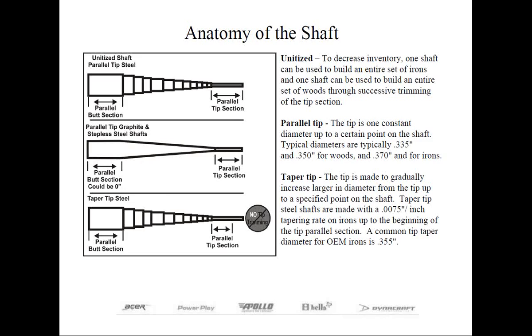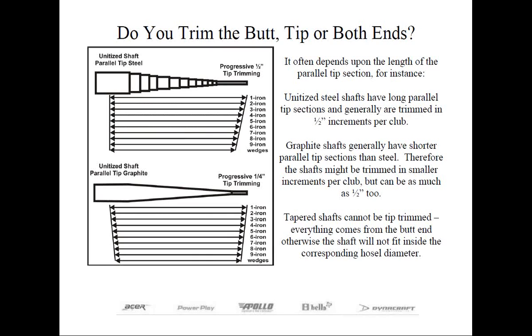Now, where do you trim the shaft from? Let's look at the top diagram first. In a unitized or master shaft, you're only going to be using so much of the shaft — the shorter the club, the less shaft you're going to be using. Oftentimes an iron shaft is designed for a 1, 2, or even a 3 iron, which is the lowest loft iron found today. Whatever iron it was designed for starts with no tip trimming, and everything comes off the butt end. For each club afterwards, a proportional amount comes off the tip end to compensate for the heavier heads, as iron heads typically increase in seven gram increments from one to the next.